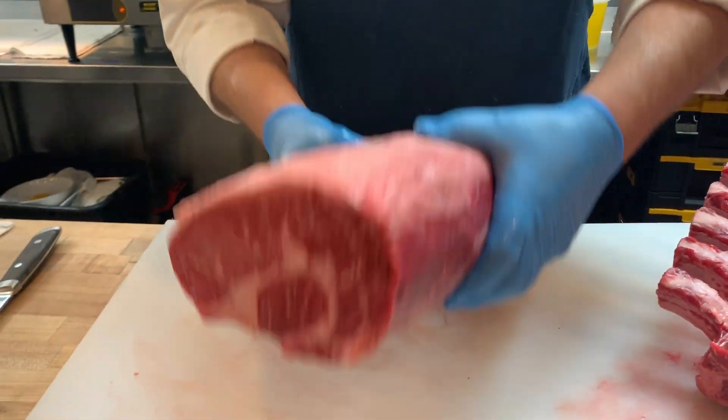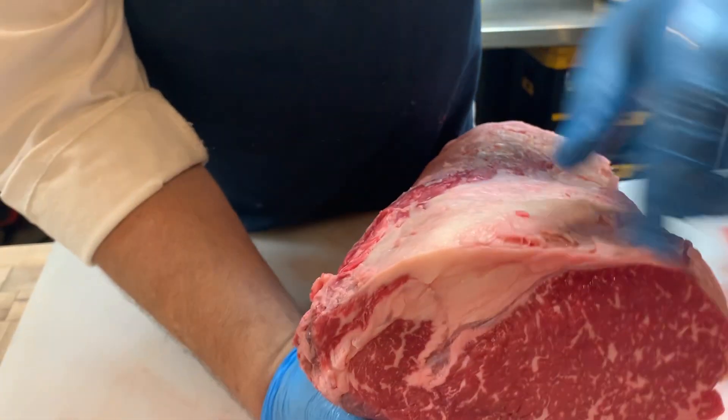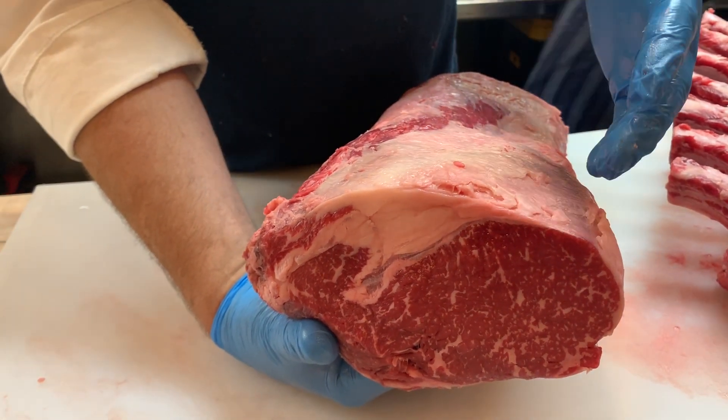If you're looking for a leaner cut, you'll want to go from the short loin end. You'll notice here it's a very small amount of spinalis, mostly heart of ribeye. That's going to eat a little bit similar to a New York strip, but have the same rich flavor as a ribeye.